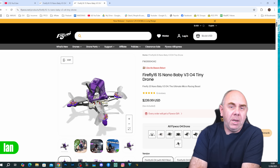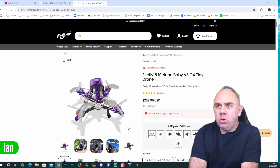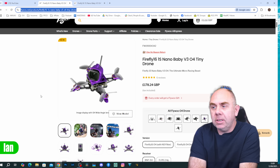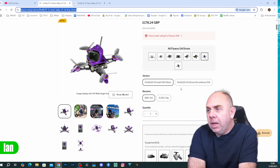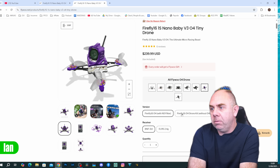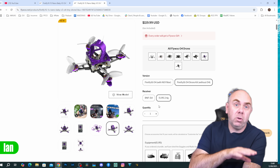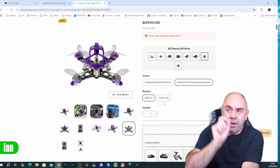Before I wrap up and give you my thoughts, I just want to talk about price. This little quad is available from Flywoo for about $240 US or about £179 in the UK, and that comes with the O4 light ear unit fitted as standard. You can get it with the ND filter kit as shown, or as the drone only without the ear unit for £89 or roughly $110 US. You also have options on the receiver — you can get it with DJI Bind and Fly or ExpressLRS. The ExpressLRS version costs a little more due to the additional receiver.